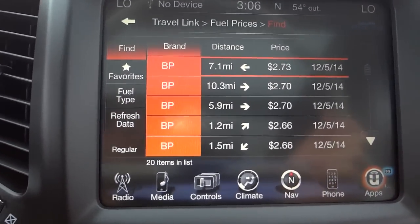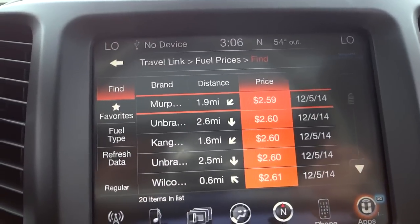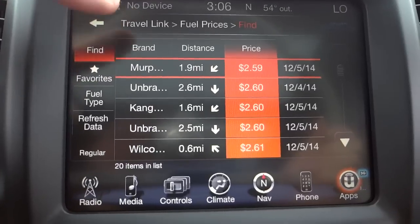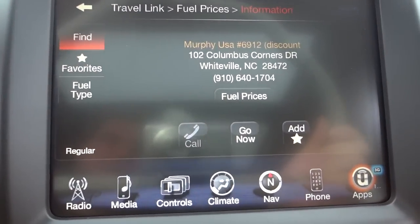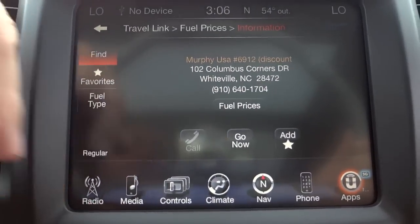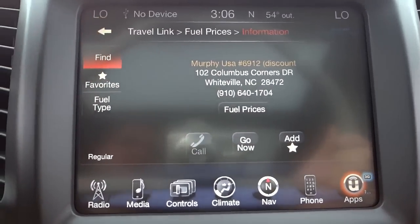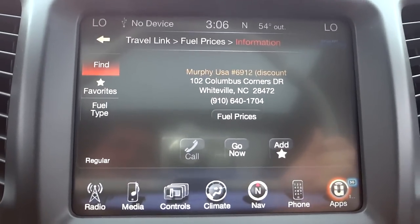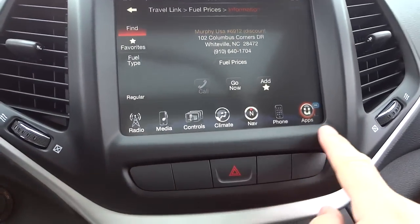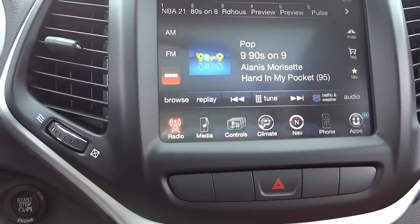If you like a certain brand of gas, need a station quickly, or want to find the cheapest option, you can sort accordingly. Push a station and it'll show the address, name, and prices. Hit 'Go Now' and navigation will take you there, and you can even call the station. That's the Uconnect system — you scroll through the icons at the bottom to get the information you want.